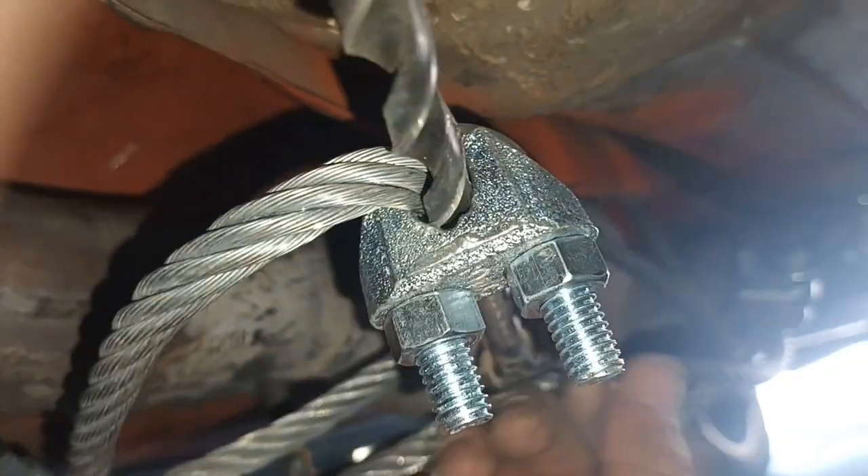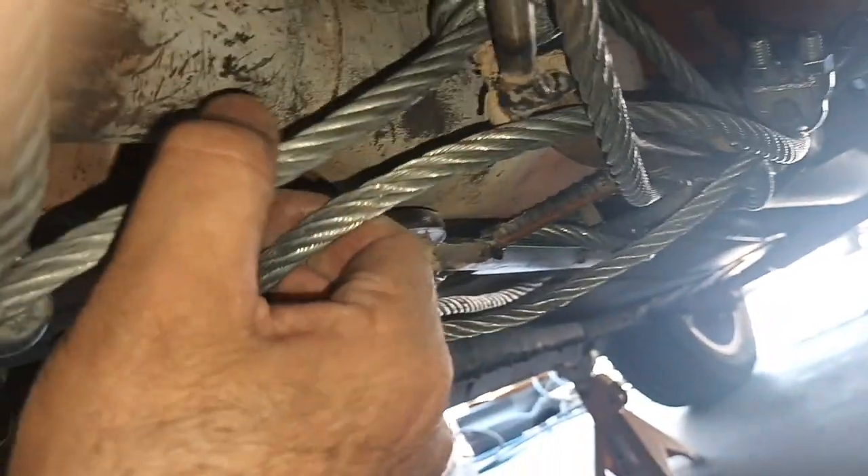To connect the cable so it doesn't move — when you connect these connectors it tightens the cable. I bought a bunch of them and you can get them at Home Depot.